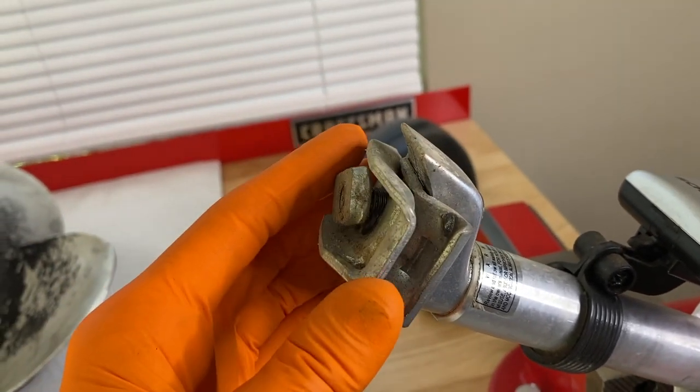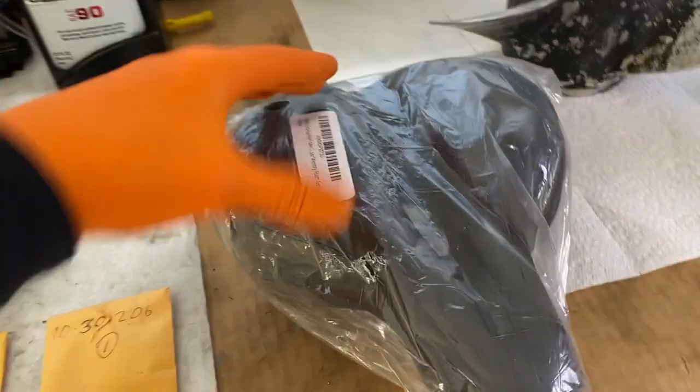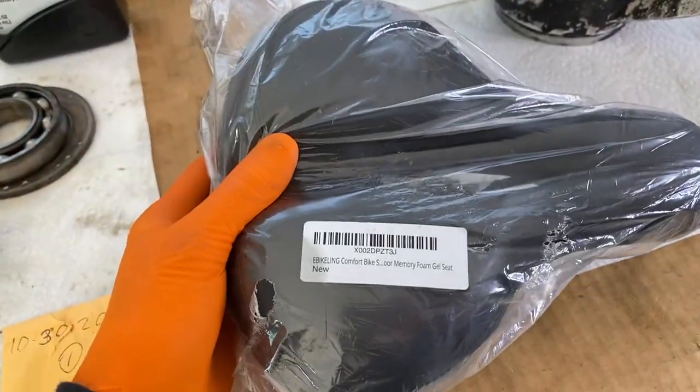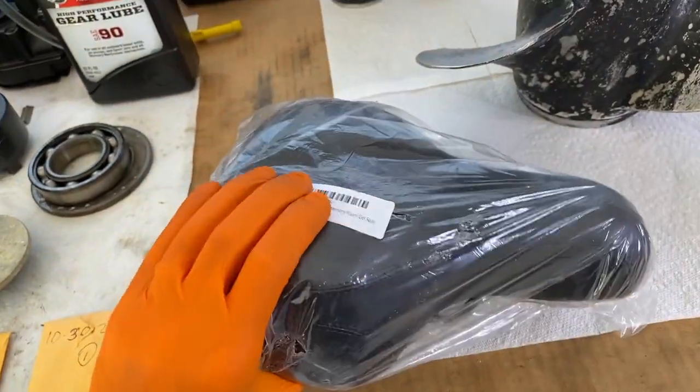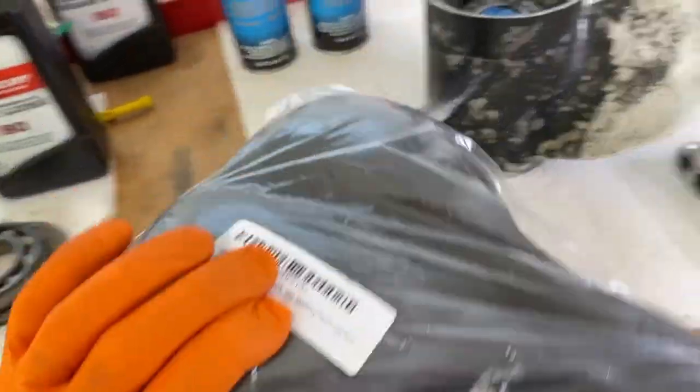It looks like it's more than two pieces. And here's the new seat. In the comment section as well as the description section, there is a link to purchase this. And much better — a little bigger too.